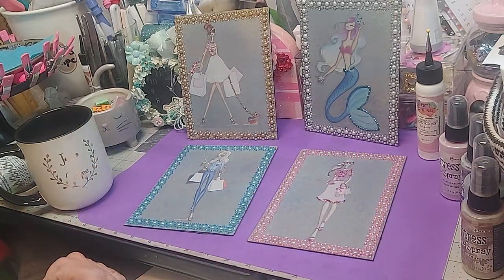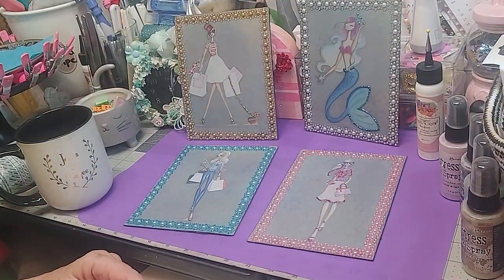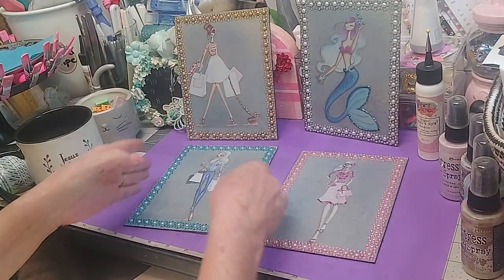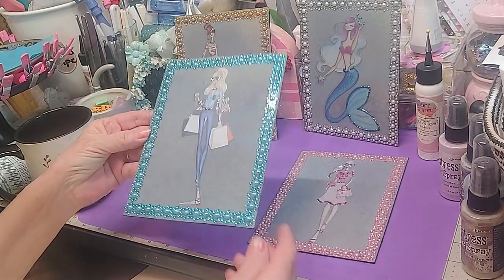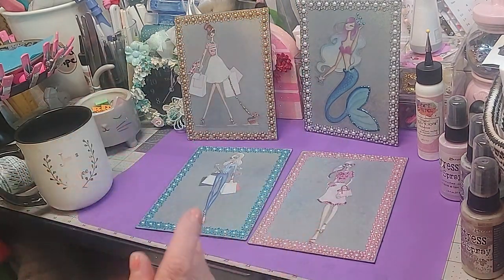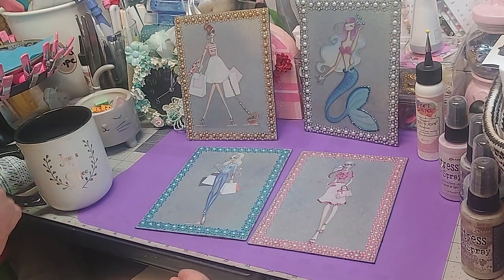Then I took the Dollar Tree trim, cut it down to the sizes I needed, and went around each one just like I was framing a picture. Then I went back with my bag of glitter stickles.